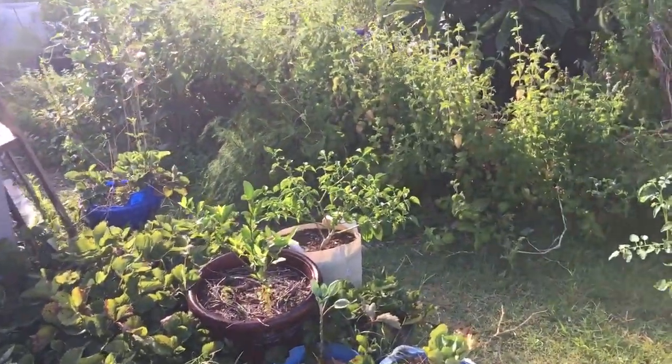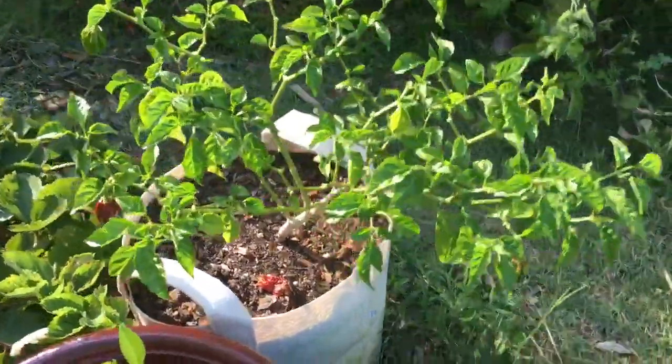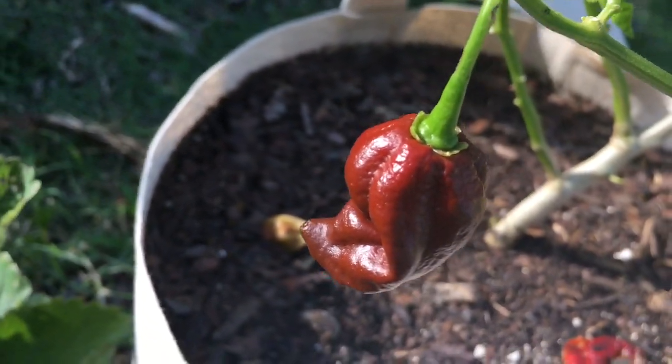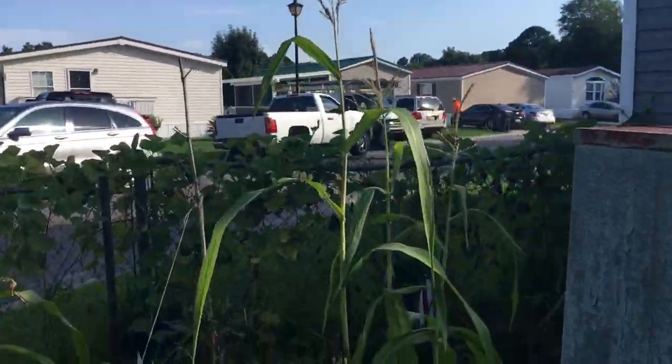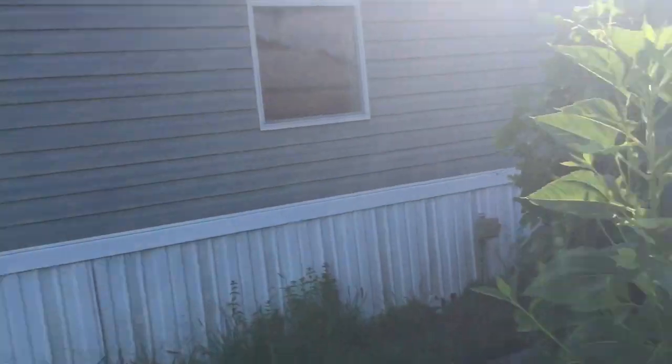There's another sunchoke plant here in the bed with strawberries and oregano. Got another citrus tree. I've got a chocolate habanero which I keep separated from all the other pepper plants, because I don't want my bell peppers getting pollinated by chocolate habaneros — otherwise all my bell peppers will be spicy the next season.